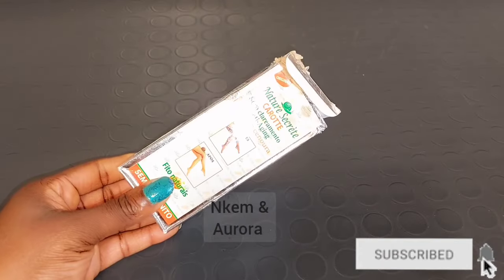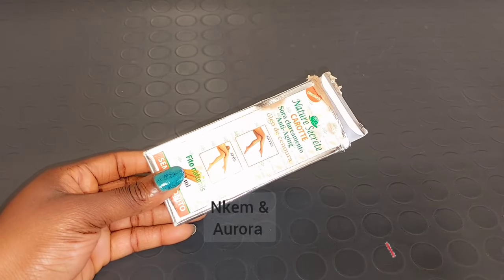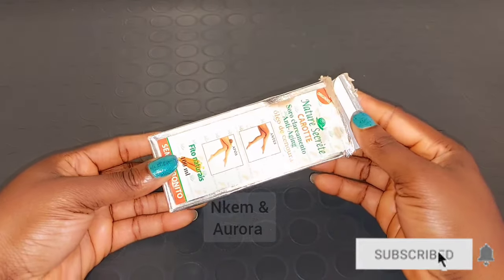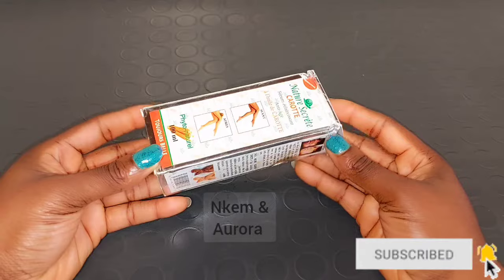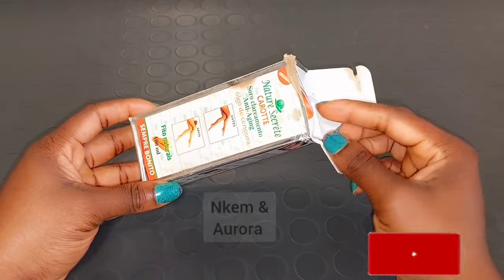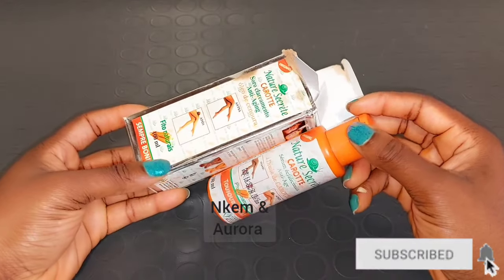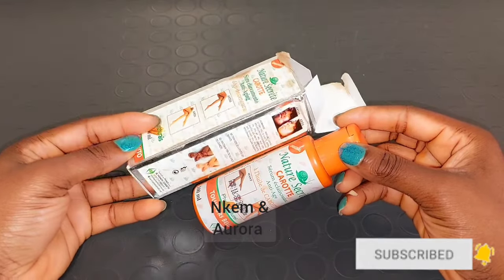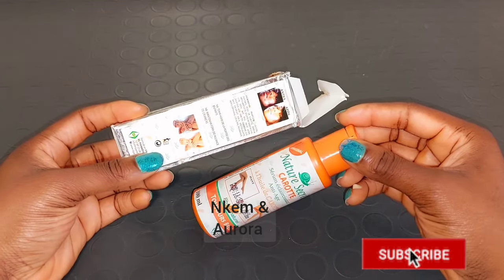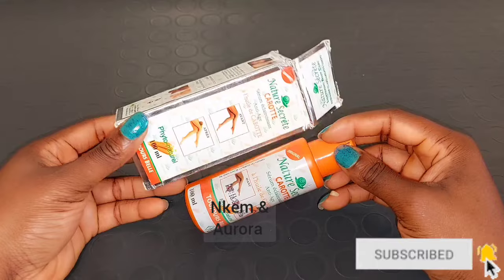Our second product is going to be Nature's Secret Carrot Lightening Oil. This oil is very good — it helps to eliminate stains all over your body, quickly lighten the complexion, and also eliminate certain imperfections on your skin, leaving your skin clean and clear. Nature's Secret is good for all skin types, it's going to leave your skin soft and radiant and brighten your skin. It also comes in a full range — face cream, body lotion, face serum, soap. You can see on the packaging the before and after showing it clears spots, acne, pigmentation, and leaves your skin radiant and moisturized.